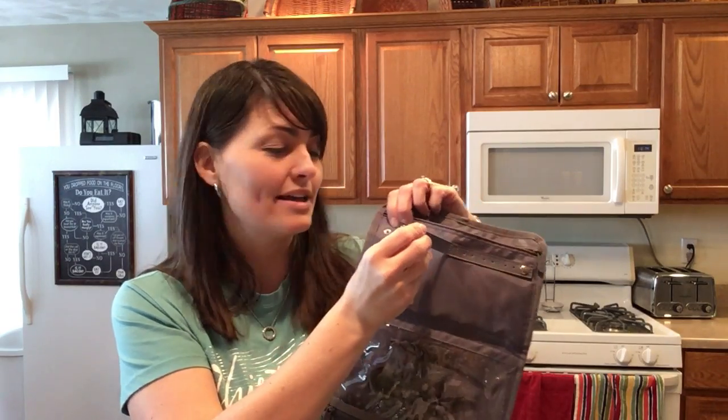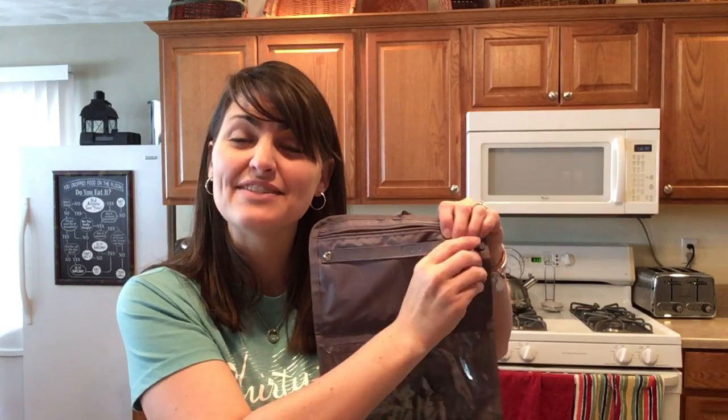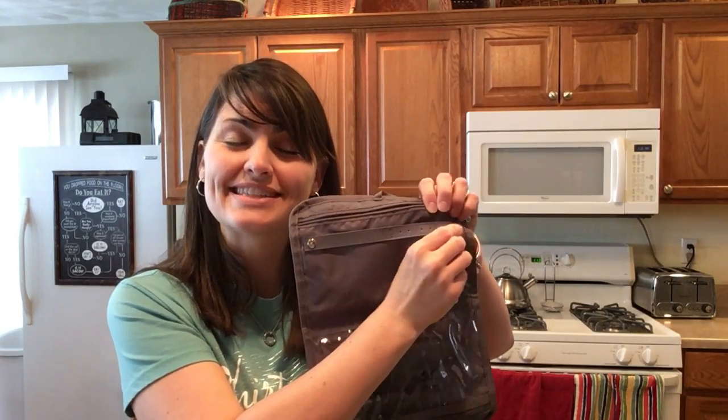On the other side you'll see you have another zipper compartment to keep things nice and safe, as well as two snap straps — one where you can put rings on and the other one where you can even snap on your earrings. This is the Shine On Jewelry Case.